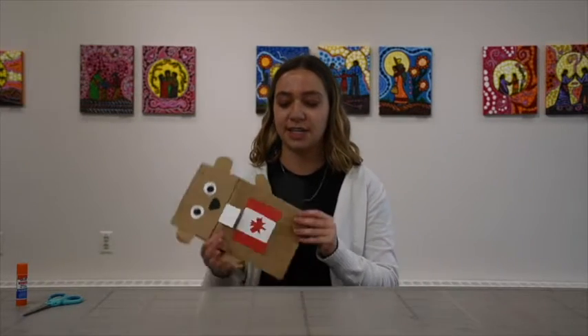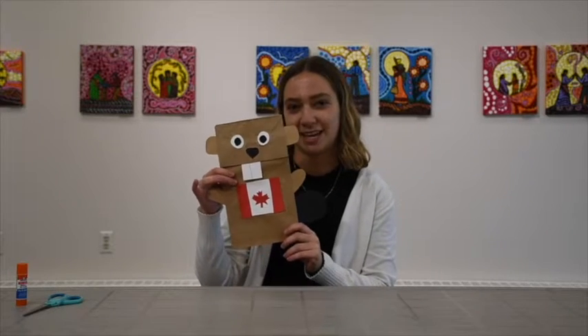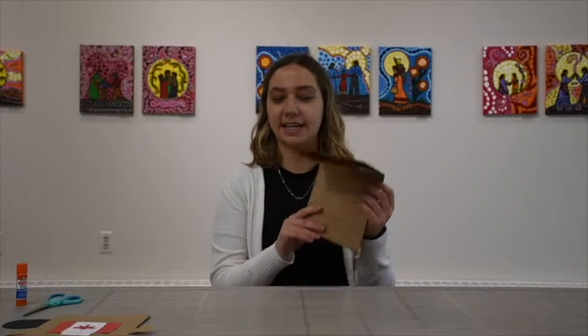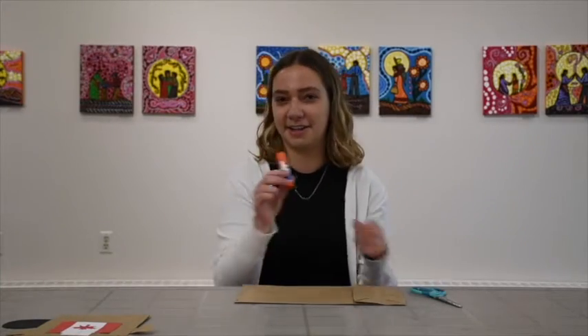My name is Justin LeBlanc and I'm the assistant educator here at the Art Gallery. Today I'm going to show you how to make this paper bag puppet. Everything you need is one of these kits that you can obtain at the gallery, plus scissors and glue.